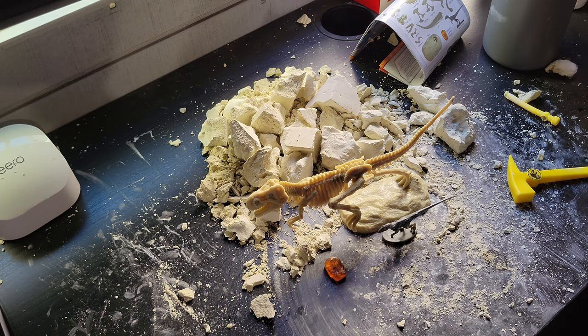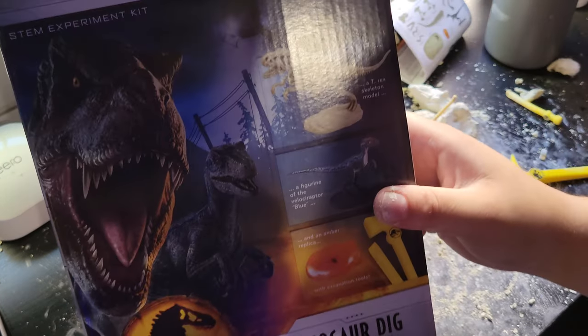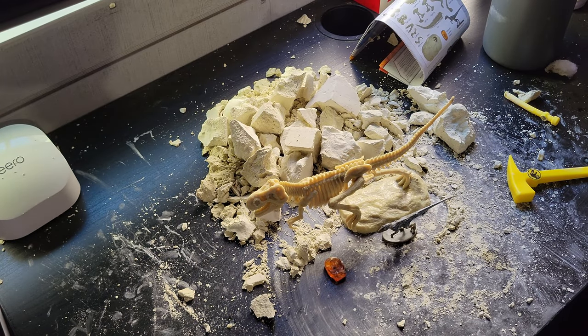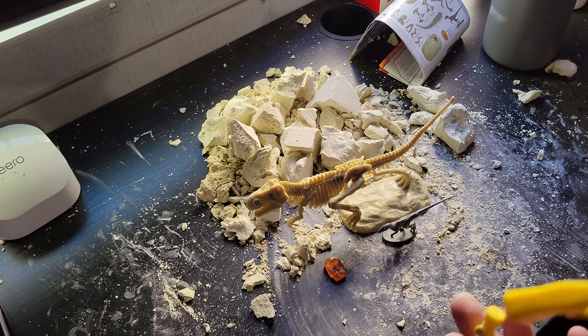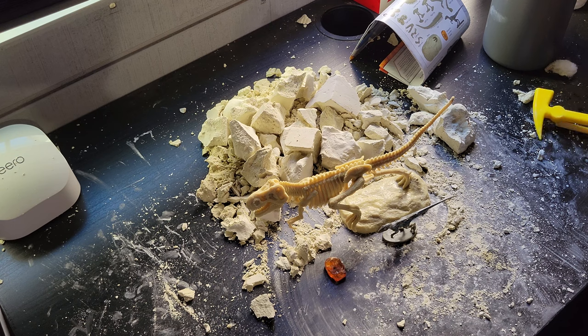This was the dinosaur dig from Jurassic World Dominion. I got it off Amazon — it was about $20 retail, but it was on sale when I bought it so I paid about $14-$15, which I think is a really good price. At $20 it's a bit steep for the size of the skeleton, but the experience — especially if you're a child — would be a lot of fun if you have the patience to dig like this.